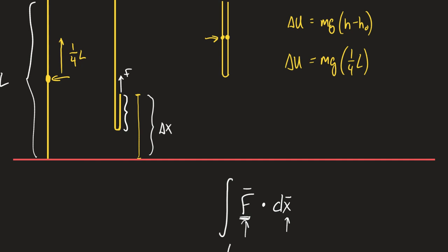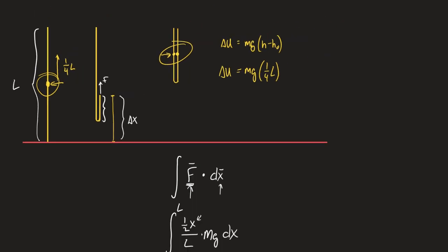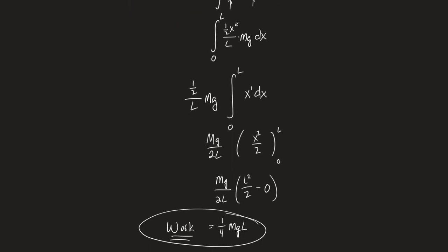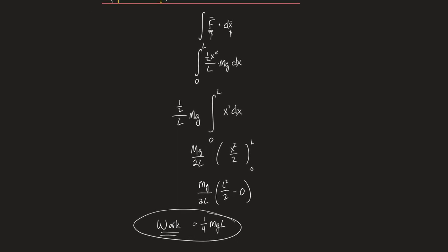The change in potential energy is MGH minus H-naught. How much did the center of the chain move? It moved one-quarter L — that's it. That's the algebra way: just looking at where the center of the chain is. We talked about the center of the chain moving yesterday from hanging off the table to being on the table. It's the same problem here. Will the algebra approach be on your test? Yes. Is the calculus going to be on your test? No.